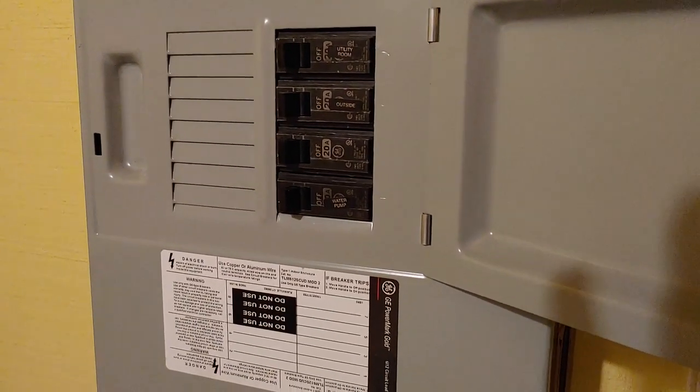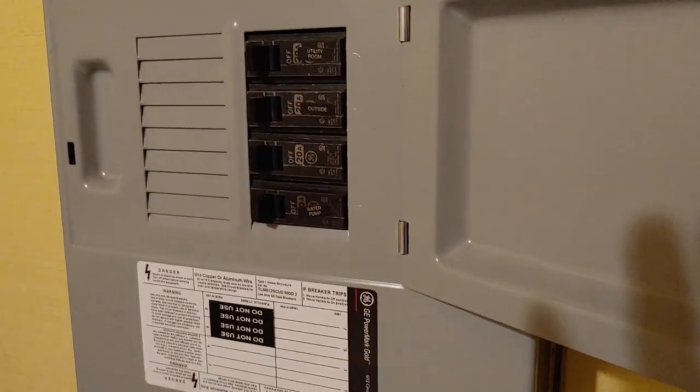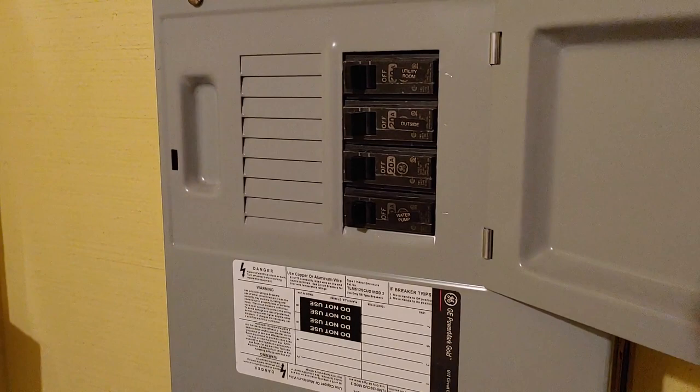This goes outside, underneath the house to where the inverter is. I'll show you that in just a moment.